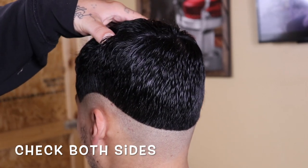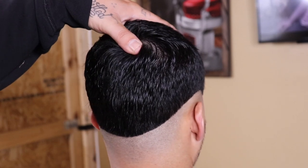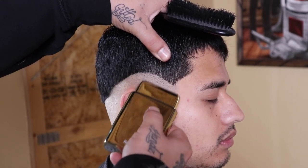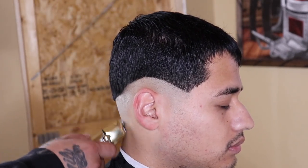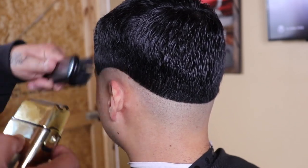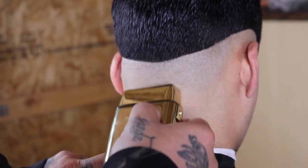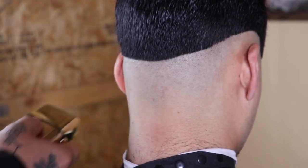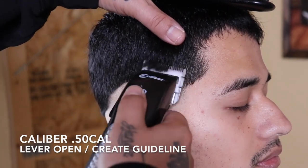Now that my bald guideline is created, I'll check both sides before moving on — ensuring everything is set correctly and balanced evenly. Now that everything looks clean and even, I'm coming in with my BabylissPro foil shaver to completely bald out that guide. When I get towards the top of that guideline I'll use a slight flick-out motion to demonstrate a nice clean transition from completely bald to stubble, because that's going to help the blend later.